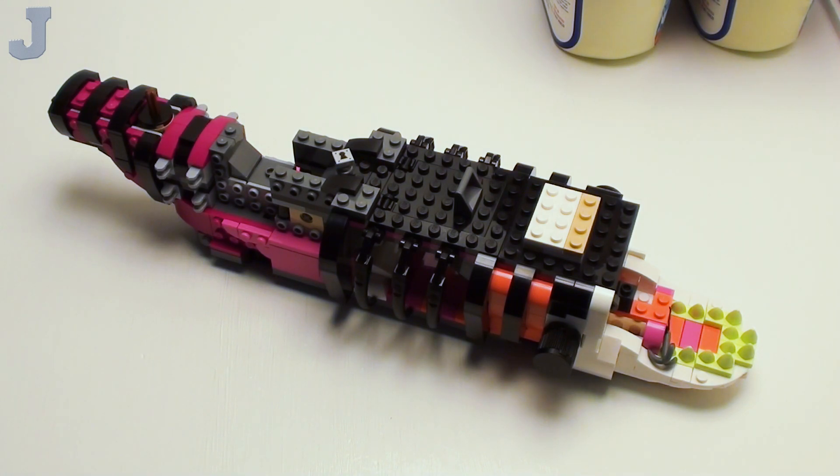Hey guys and gals, let's continue on with the second installment of the Nightmare Shark Ship by Lego Dreams. This is set number 71469, contains just under 1400 bricks, retails for $139.99, and the set was provided by the Lego Group for early review.